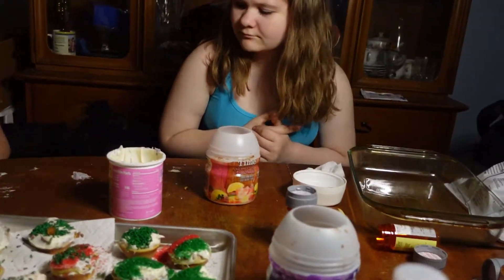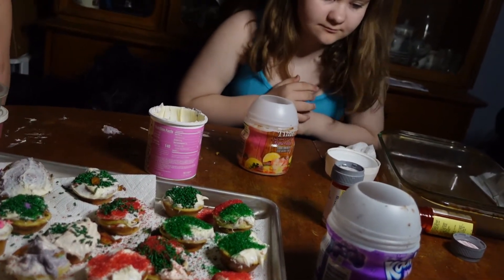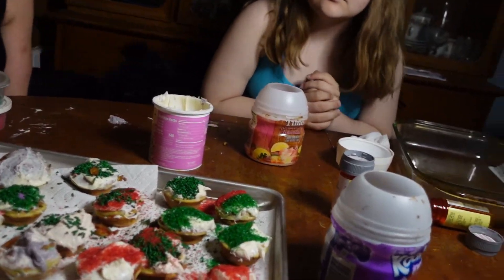We did sprinkles but they were not good — remember? They were chalky or something, didn't taste very good.